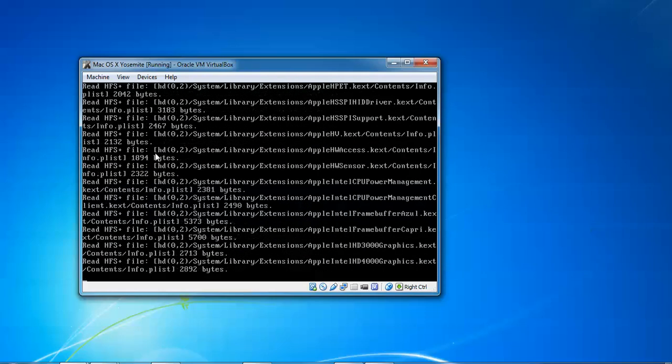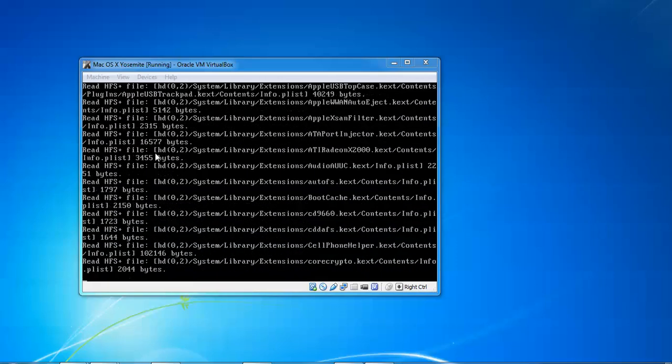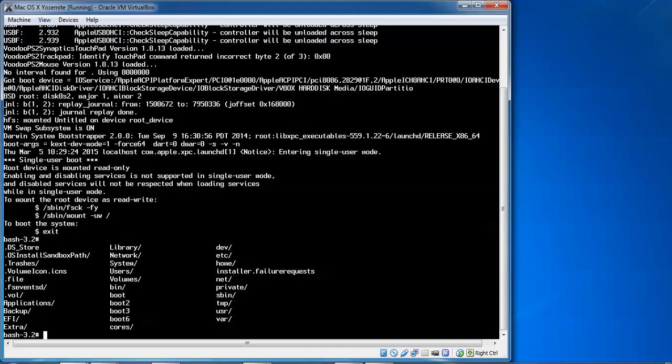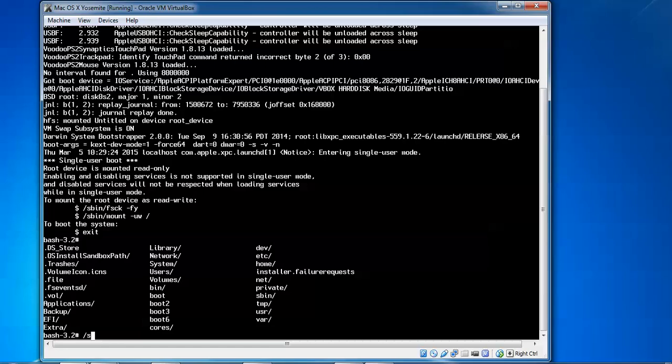After typing that command, wait for the command prompt. The system is booting into safe mode. Now we have arrived at the safe mode prompt. Here we need to type a command to mount the root device as read-write. Type the command: slash s bin, then fsck.